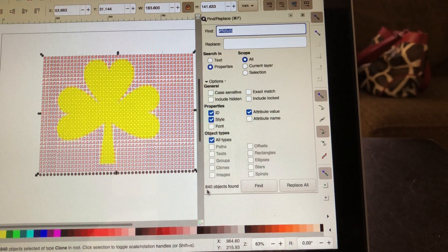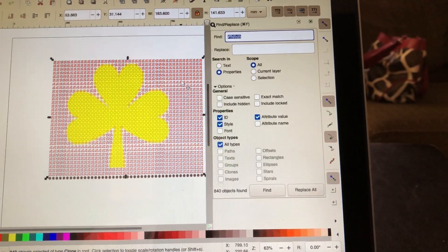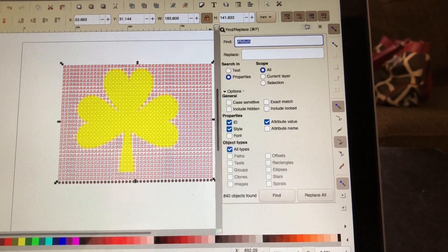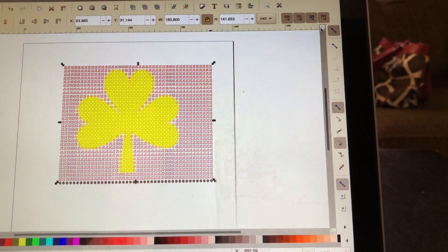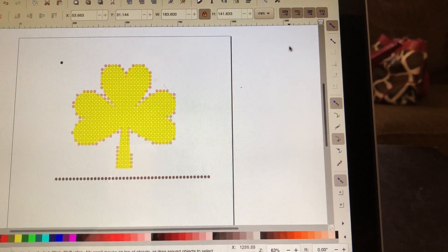As you can see, it said 840 objects found, which are all the little pink boxes. I need to get rid of those. But first, I have to close out my box right here. So I close that out and then I hit Delete and it gets rid of all my boxes.